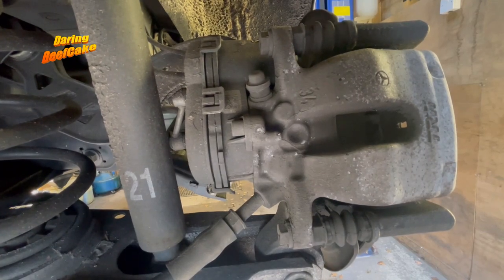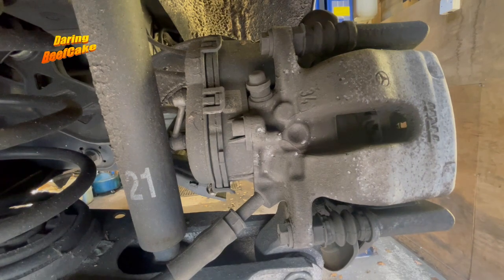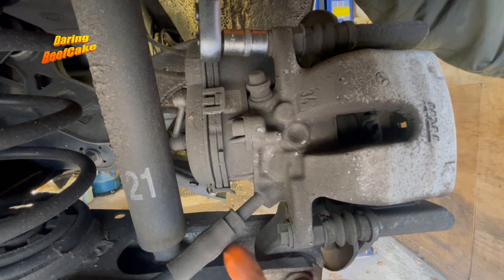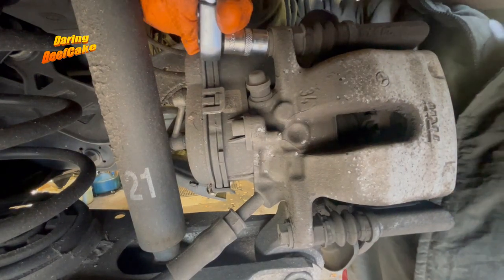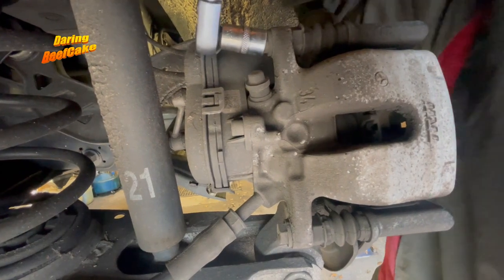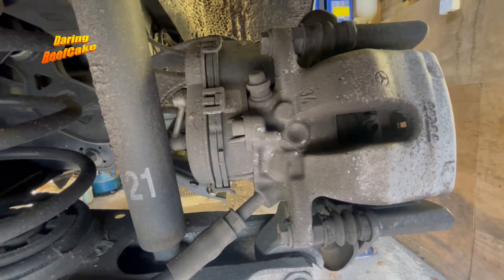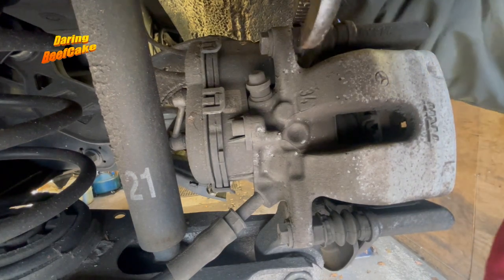We need to release this bolt here and this one up here. For that I'm going to use my ratchet with a 13mm — the ratchet will be good for the top one but not for the bottom one because there's a brake line there. Let's loosen this one a little bit. Now when you loosen it you'll find that the other side starts rotating as well, so I normally use a pair of pliers to hold that.